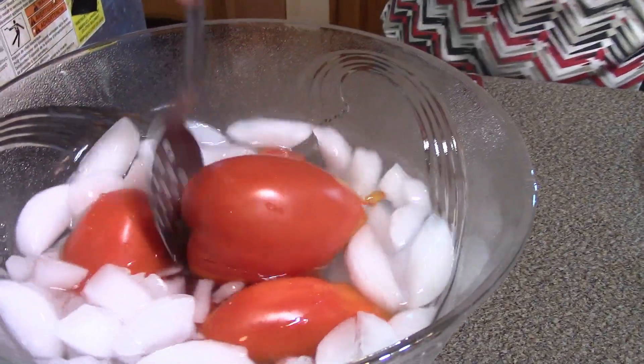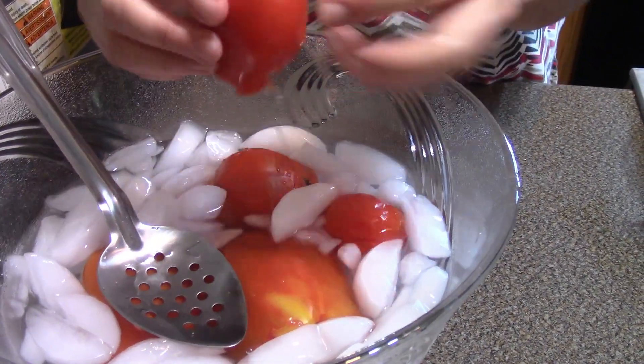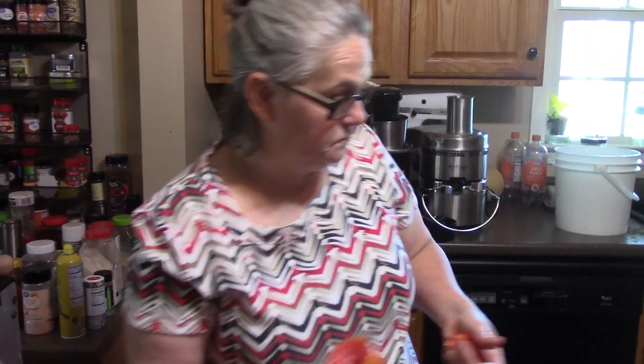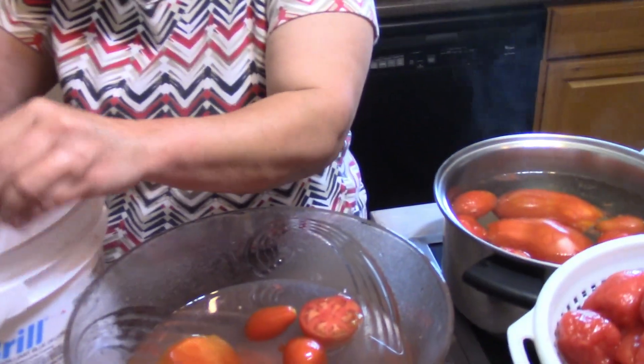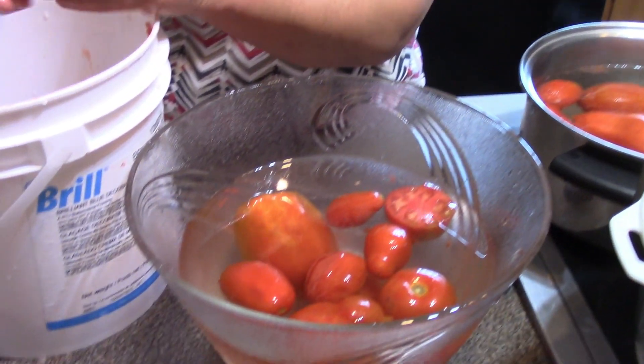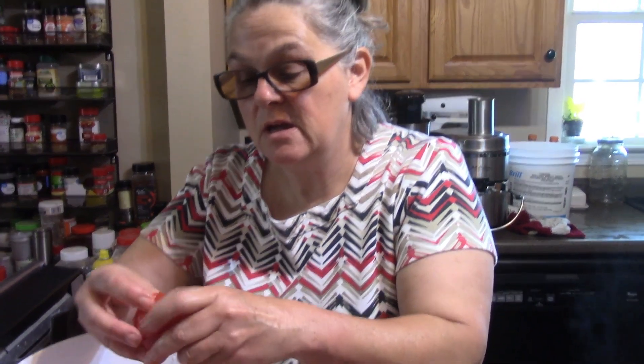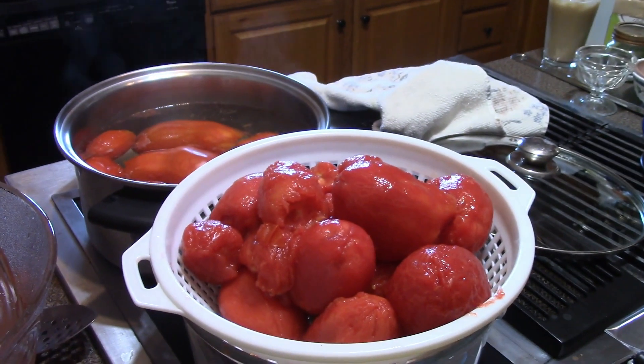I'll put the lid on there to keep the heat in. Now I can handle this — we just pull the peels off like that right there, and I'm going to put them back over into this colander. That is this step in the tomatoes we're making today. I've got the last of the tomatoes ready to come out of the hot water, trying to get these tomatoes peeled. Anytime you do anything like this, it's a process — you cannot get canning done quickly, especially if you are taking the time to peel tomatoes.